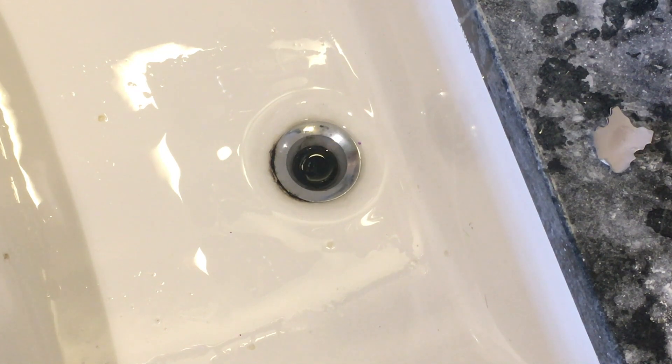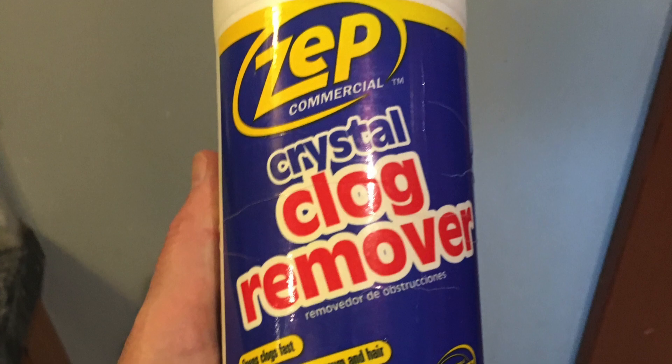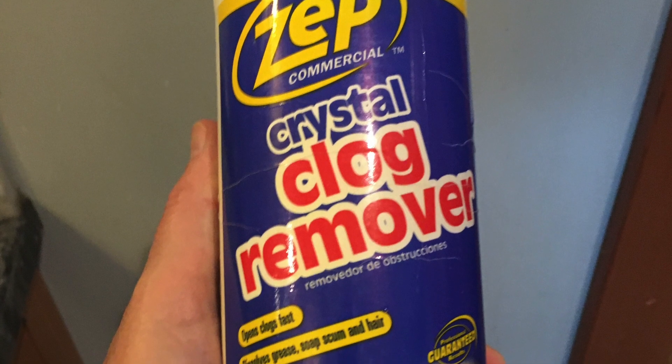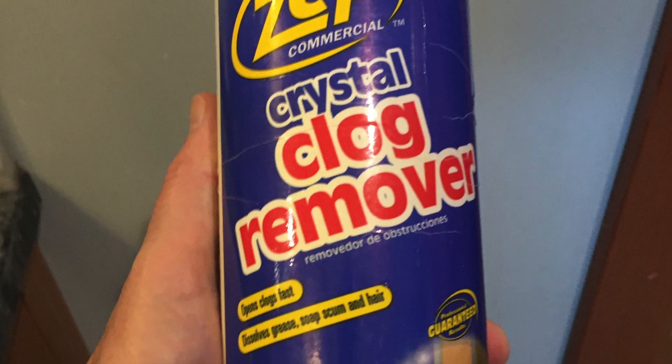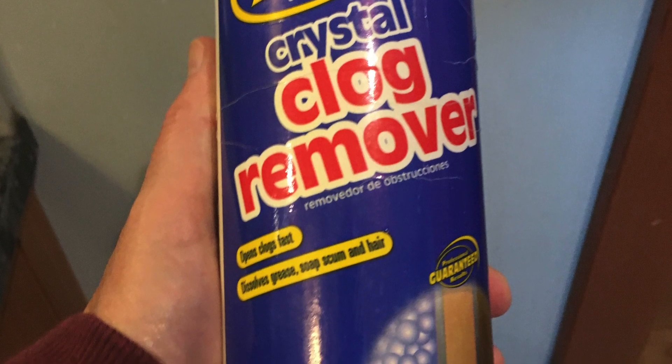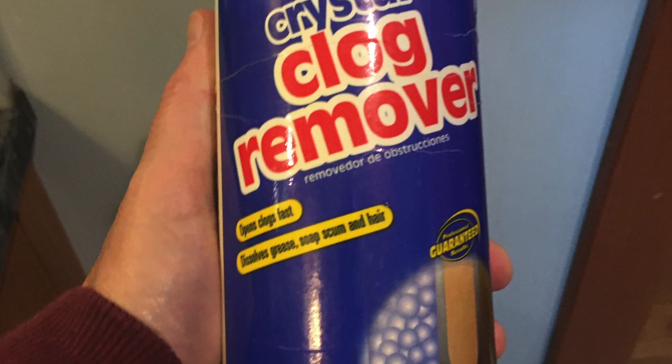In this video I'm going to show you how to do it with a drain cleaner. There are several approaches you can use — you can use a liquid or a crystal form. I like this crystal form because I can put in a very small amount and it acts very quickly on the hair, and I'll show you how to use it.